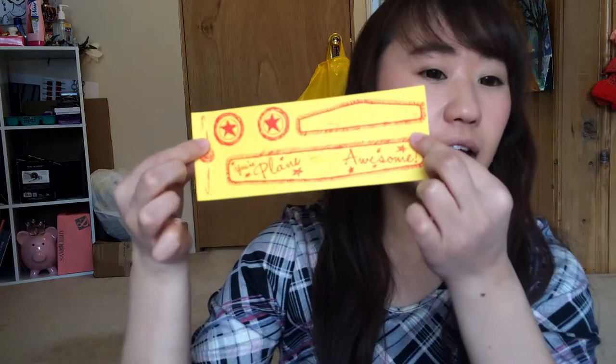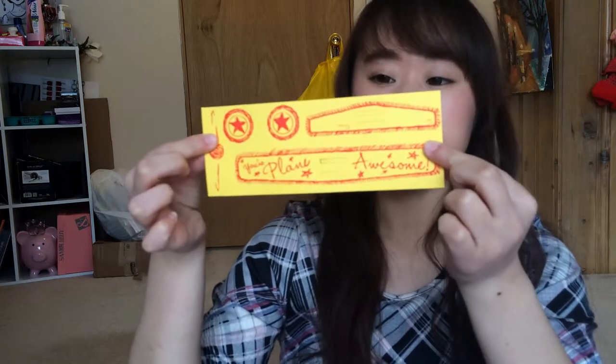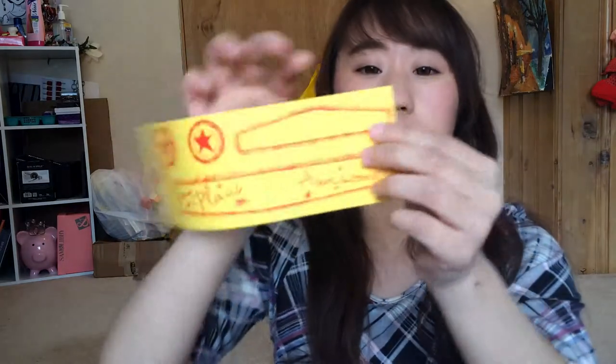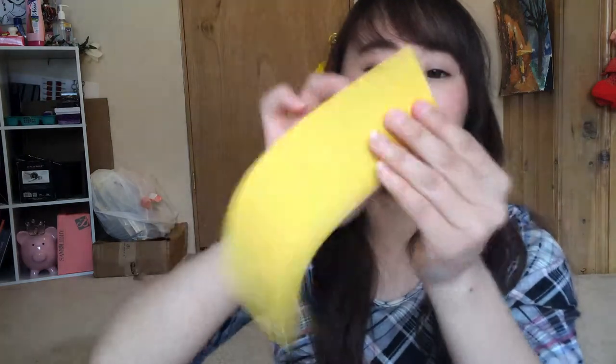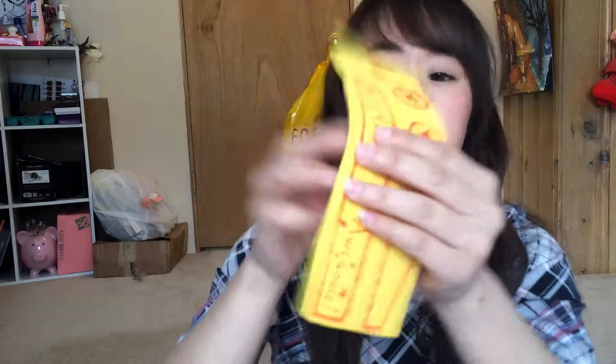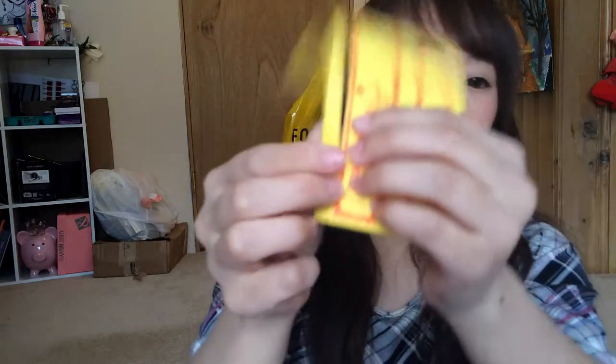First, you choose what color design you want your airplane to be — mine is going to be yellow today. Then you're going to punch out everything on the sheet. They have really nice cut edges, so it should be easy punching these out. Just fold in and punch it out like this so you can see — go ahead and punch everything out.